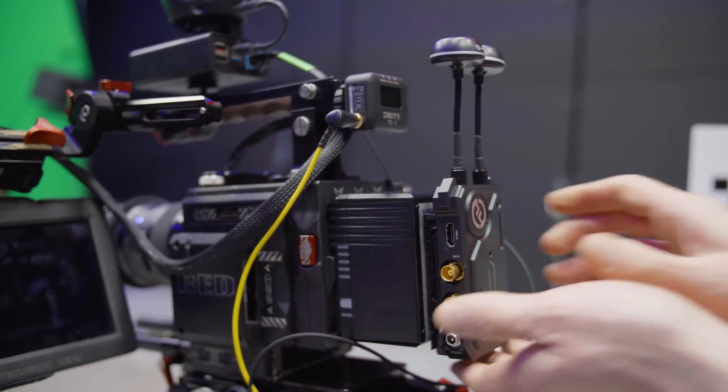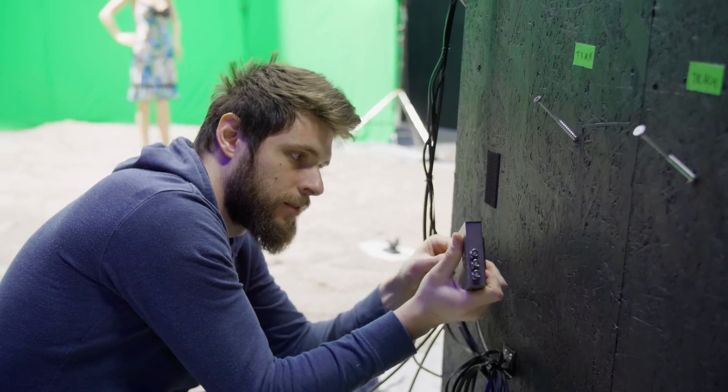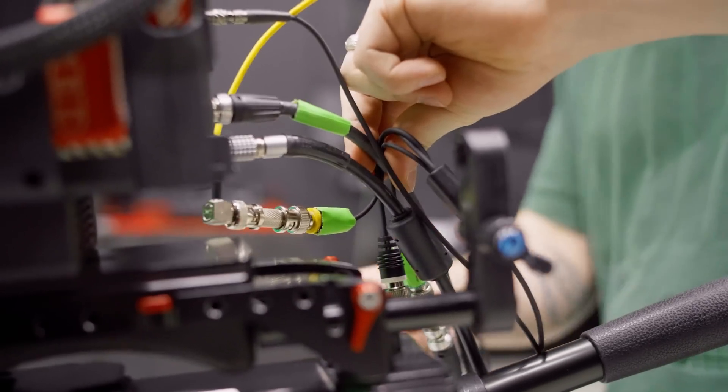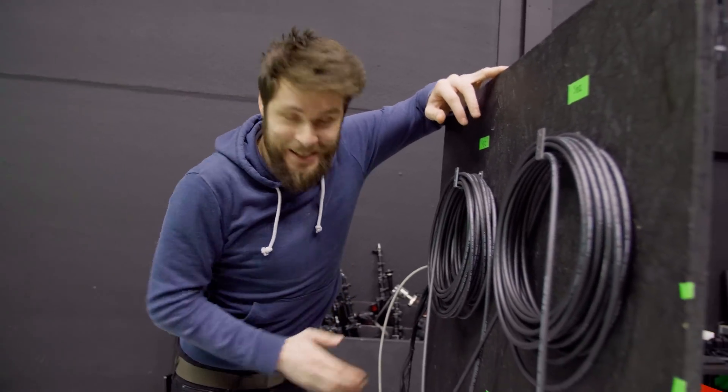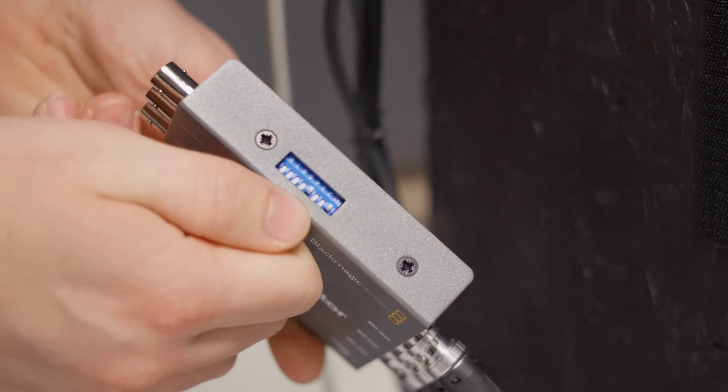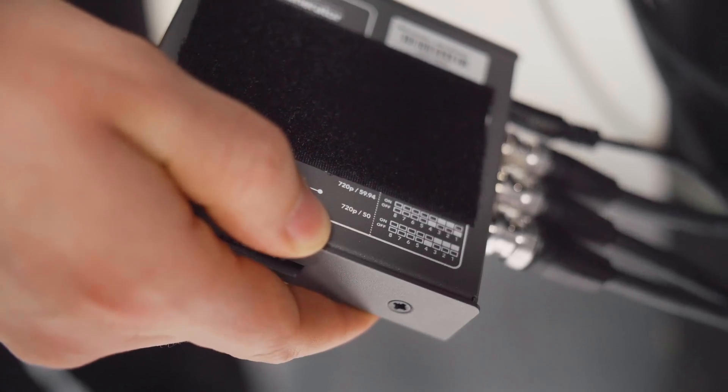In order to keep everything synchronized, you need to have time codes and gen lock. That means a ton of cables going to the camera. We were having some issues with gen lock — everything needs to be synced, but it's not working and I don't know why. This gen lock device works with a bunch of switches, and the way you set those switches defines the frame rates and synchronization. There was a partial chart on the back of that device, but you had to look the rest up online. We lost a lot of time with that.